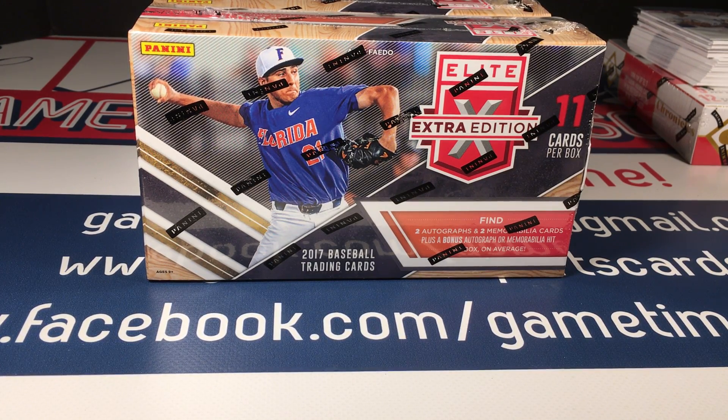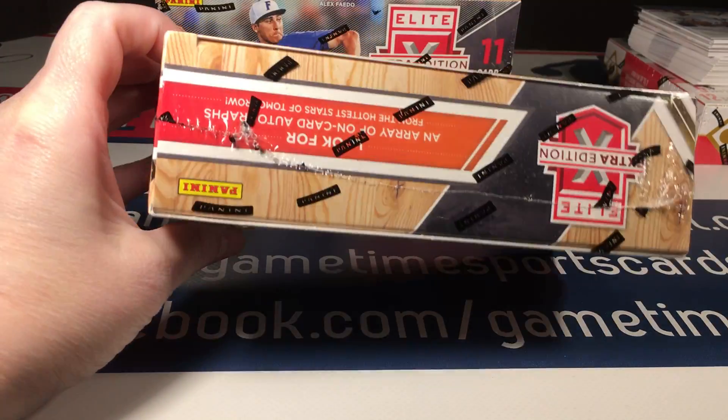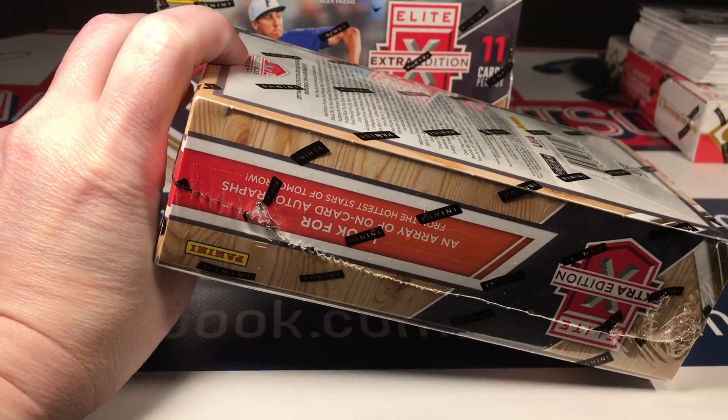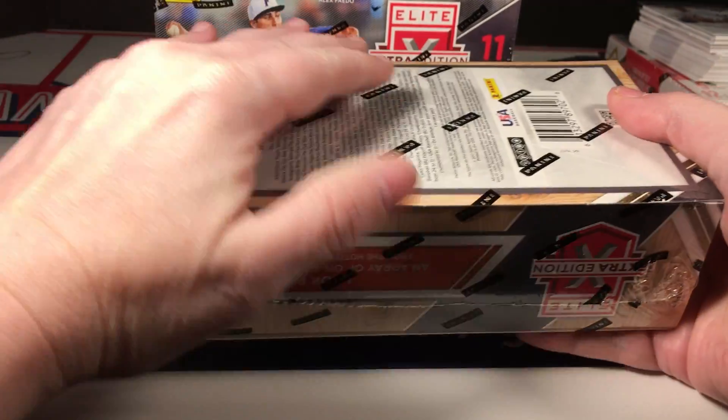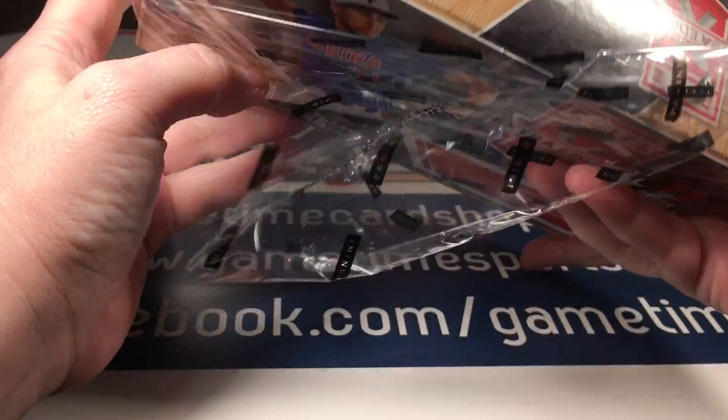Welcome back. Got two more boxes of 2017 Elite Extra Edition, then we're gonna end the night with a box of Chronicles baseball — I love Chronicles basketball too, but tonight I've got baseball. These boxes have been absolutely great, I can't wait to open the next one. I had actually contemplated buying a case of this and came really close to pulling the trigger on it.